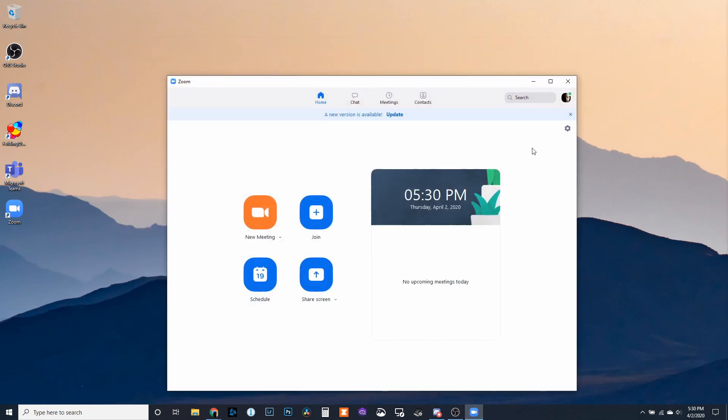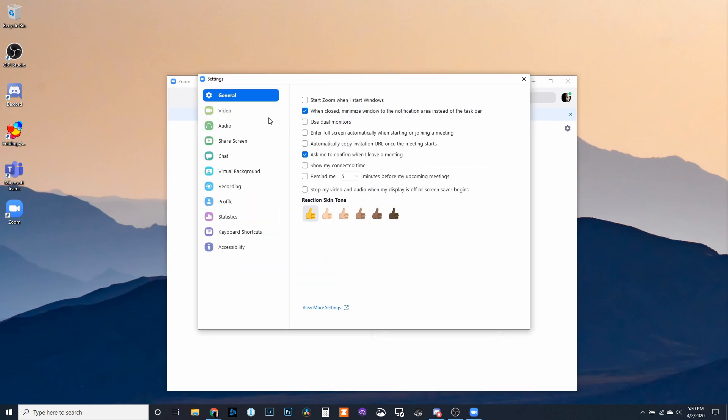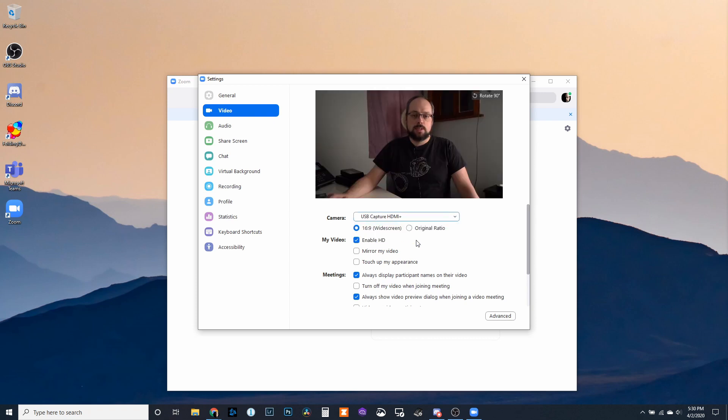In Zoom, click on the little gear for Settings, go to Video, change from your webcam to the USB Capture, and that's it. You get the idea. It really is that simple.